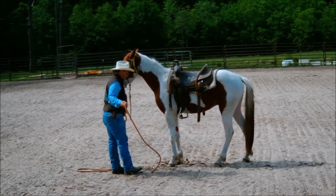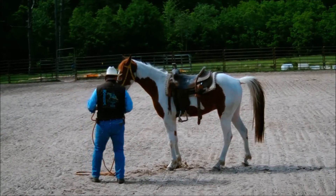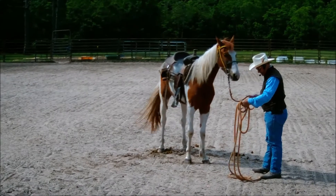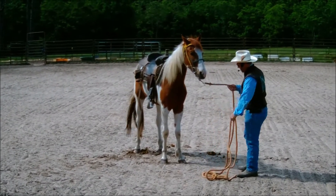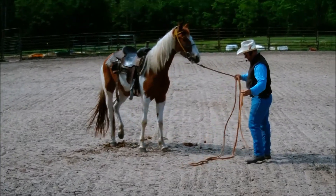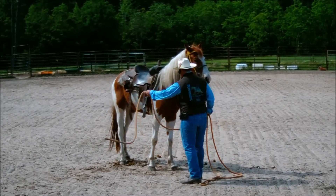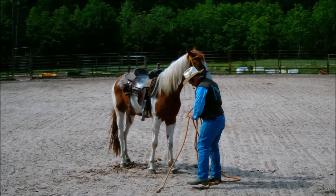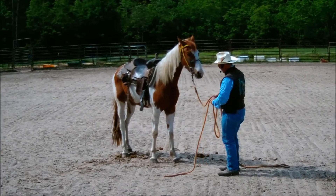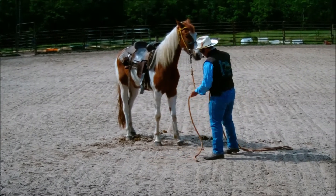He seems comfortable with everything on the left-hand side, so we'll turn him around and do the same thing on the right-hand side. I'm not really taking any great pains with the lunge lines — I expect him to be broke to them. I'm not going to act like there's something to be afraid of.